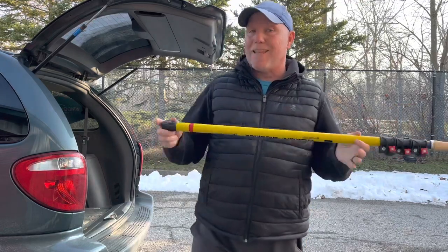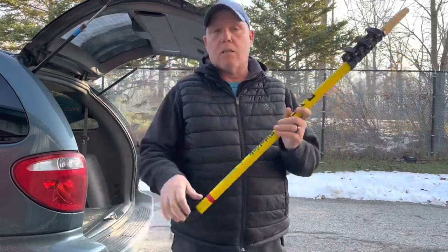Hey everybody, Alan here, Window Care Cleaning Services. In this video, we're going to talk about the Tucker Sidekick.